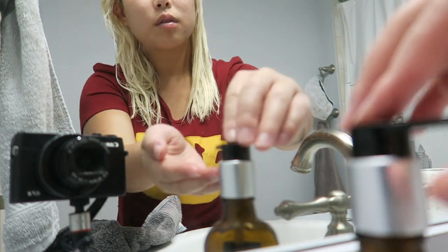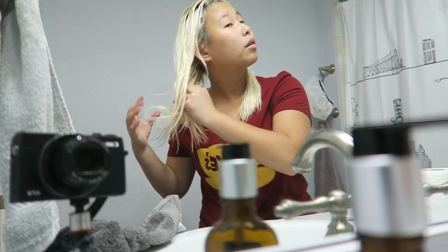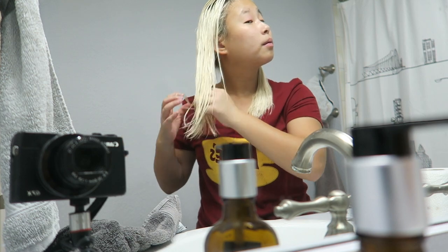I do two or three pumps — when I had the smaller version I just dabbed a little on my fingers. Then I put it on my hair and go from kind of the neck down. You can go a little bit higher but you don't want to put it right near or on your scalp, because you don't need your scalp to be oily.